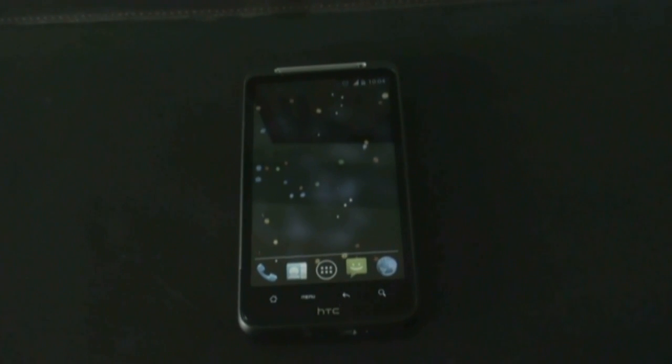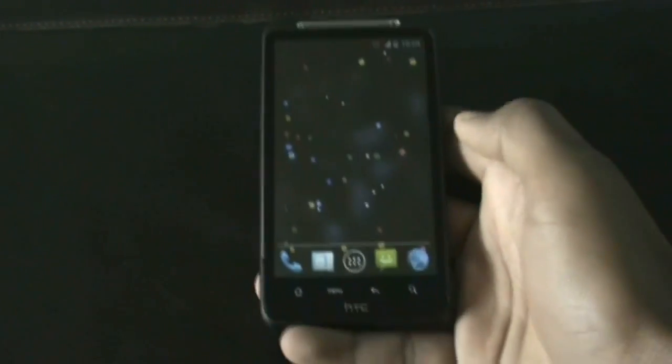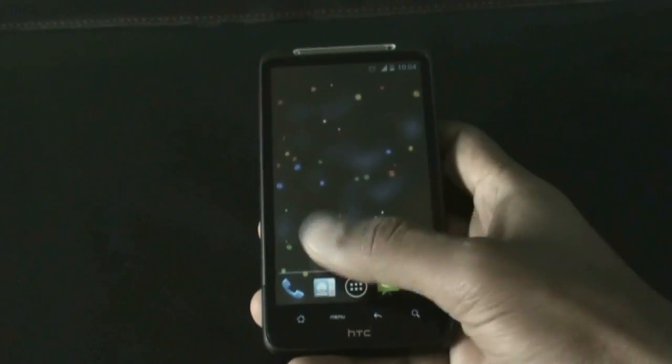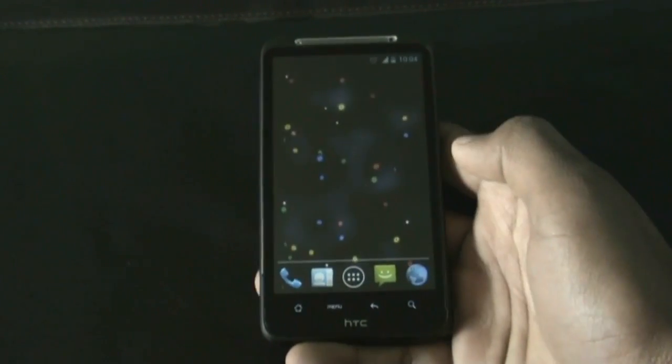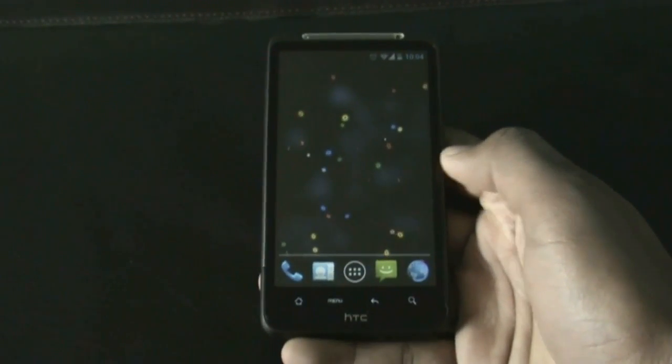Hey guys, this is the installation of CyanogenMod 10.1 for the HTC HD2, HTC Desire HD, and HTC Inspire 4G. To install this ROM, your phone must be rooted and must have a recovery like the 4EXT HD recovery or ClockworkMod recovery installed.